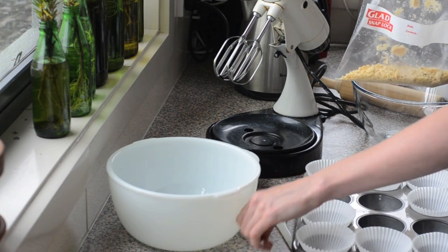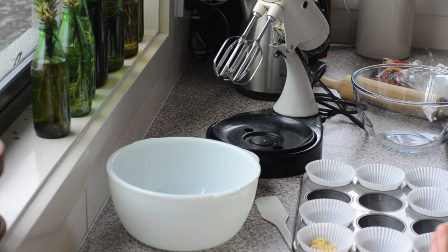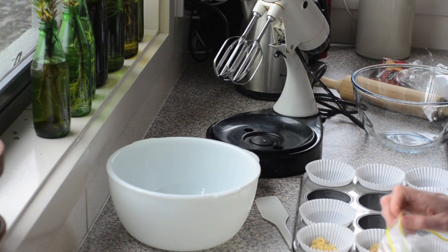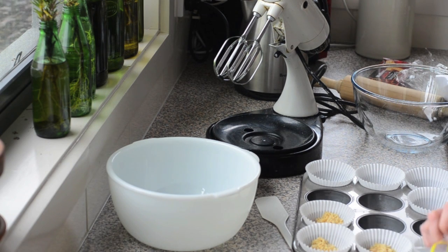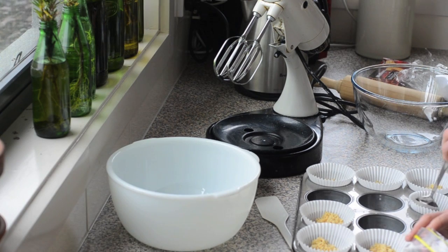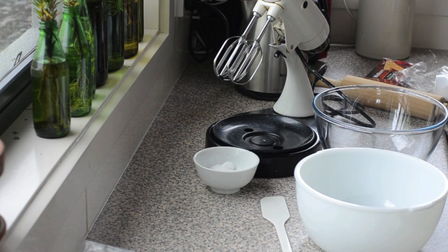Eight muffin papers in a tin - we'll just divide the mixture between them. It's actually nice if it's a little bit more chunky rather than super fine, so don't spend too much time crushing it. It will do the job, so just even it out a little bit.